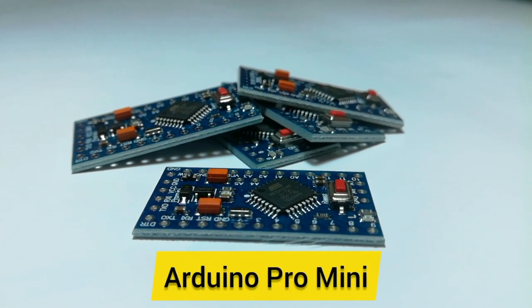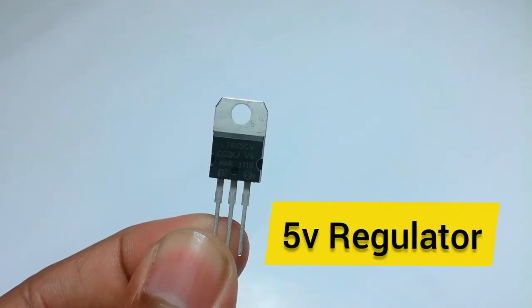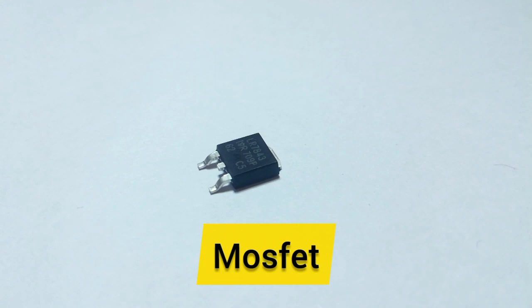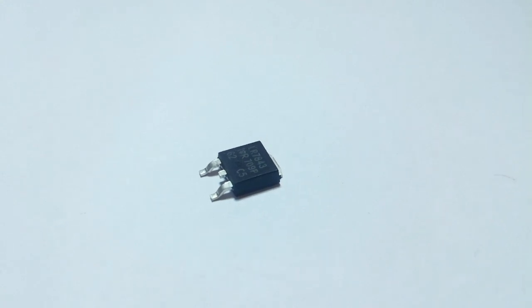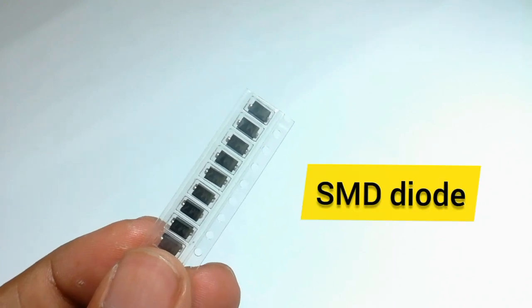The components used in this project are an Arduino Pro Mini, a 5-volt regulator, an N-channel MOSFET, and some SMD components like resistors, capacitors, and diodes.